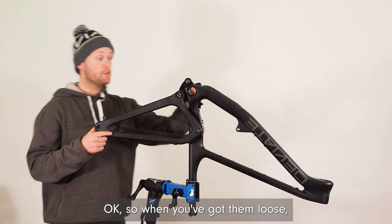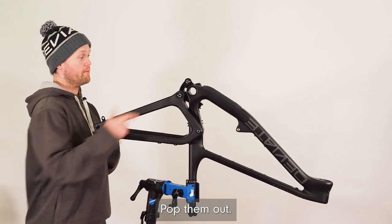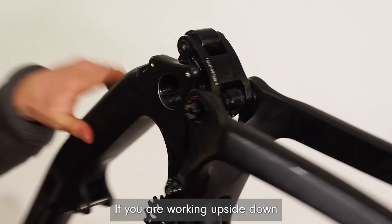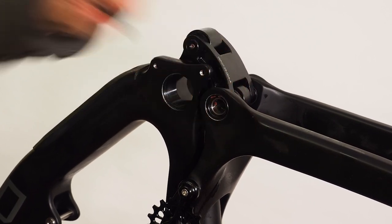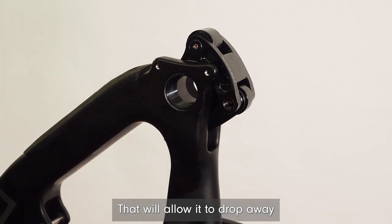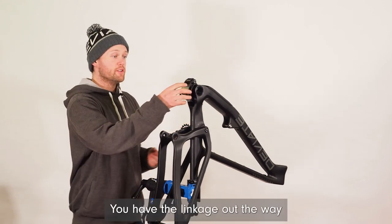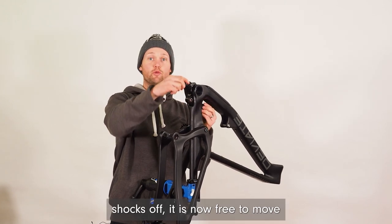Once we've got them loose, just work them out nice and carefully by hand, pop them out, keeping a hold of the rear swing arm if you are working upside down. That will allow it to drop away. You have the linkage out the way, shock's off — it is now free to move.